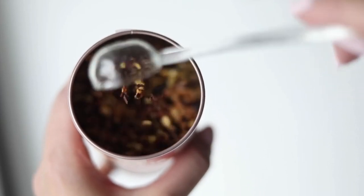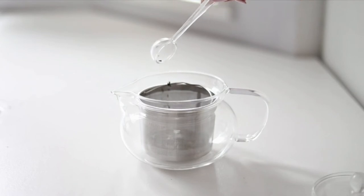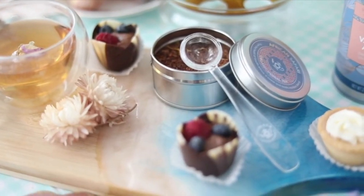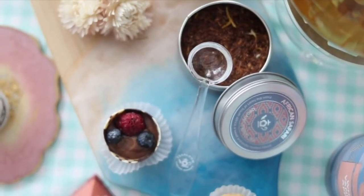Made from borosilicate glass by master artisans of luxury teas and tea products, this spoon is precisely sized, allowing you to measure and brew the perfect cup.